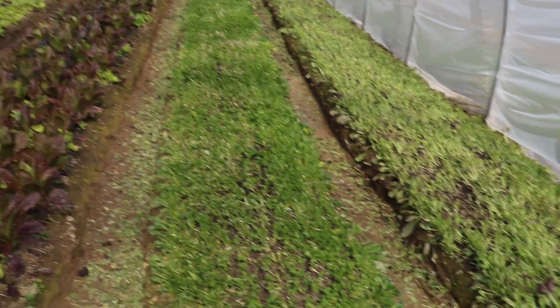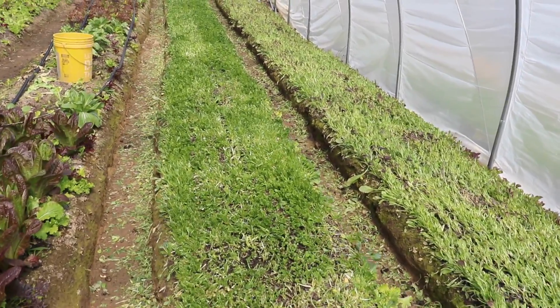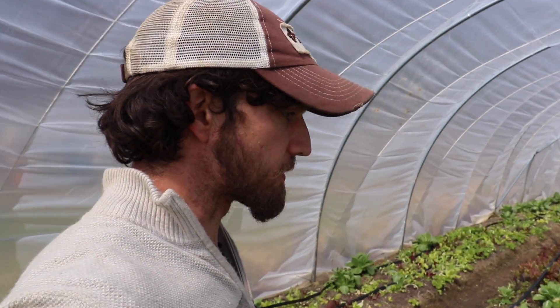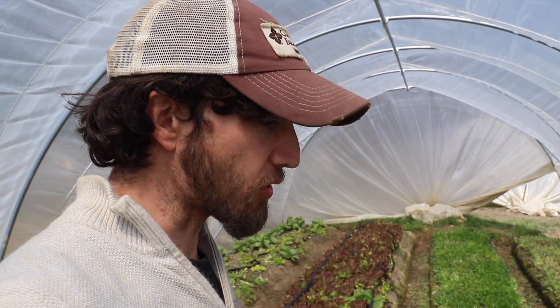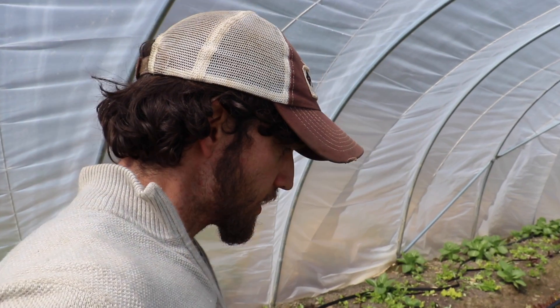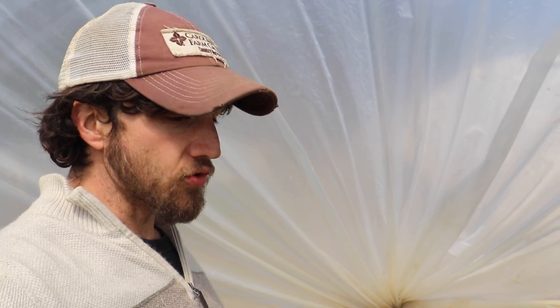Here we are in one of our high tunnels. We just harvested these two beds — the one on the left is Tatsoi, the one on the right is red mustard, and our yields have been awesome. Off the red mustard we've gotten probably over a hundred pounds, and off the Tatsoi we're probably going to be around 80 or 90 pounds. Our goal with these beds, which are roughly a hundred feet long and two and a half feet wide, is to get a hundred pounds of greens per bed. Both beds performed great.